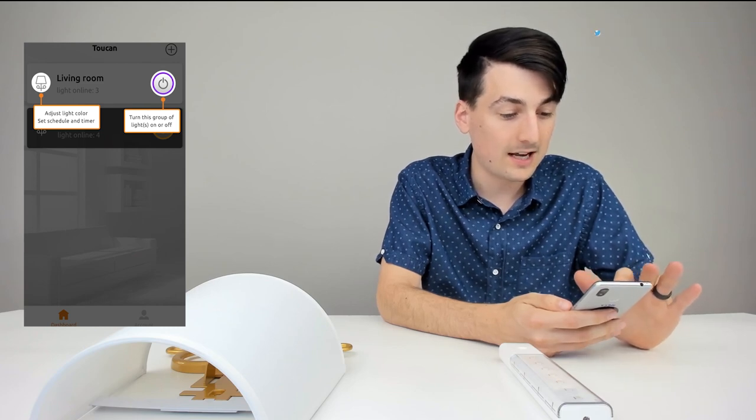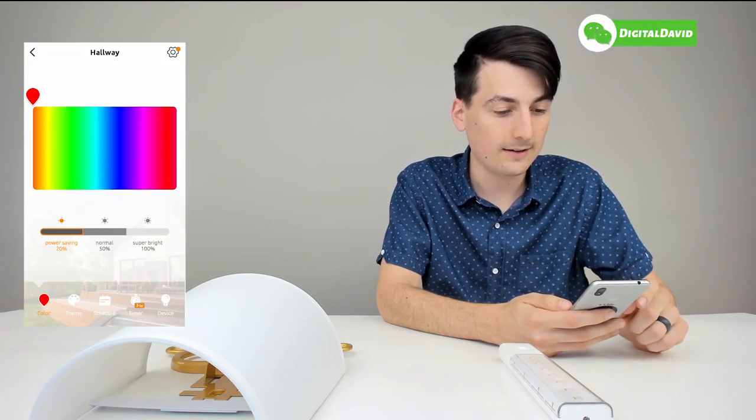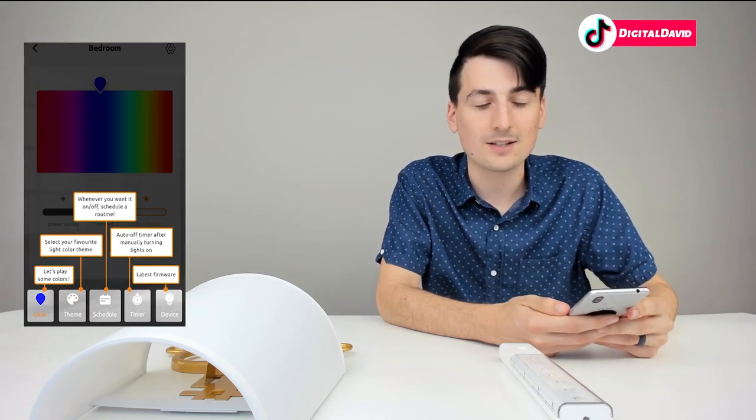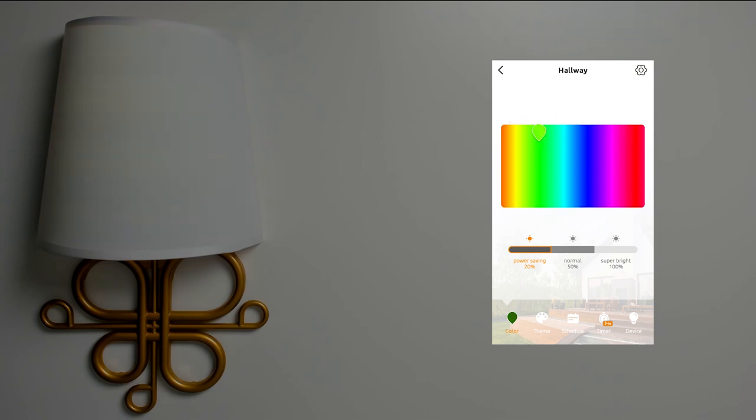Now we're ready to start using the light, and there are helpful tips and tricks in the app. We can adjust the color, set a schedule and timer, and turn the group of lights on or off for the hallway. In the color settings, it's as simple as dragging a marker around a rectangle to get whatever color you desire. We also have a normal mode at 50% power and a super bright mode which fluctuates — it starts weaker and gets stronger — then back to power saving. That covers the color settings.